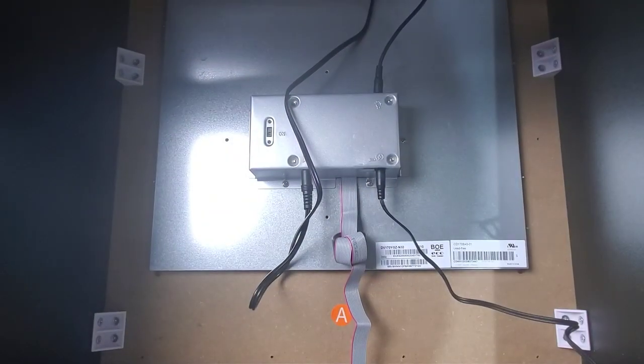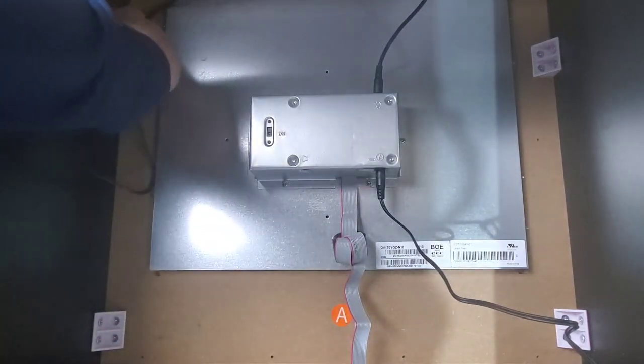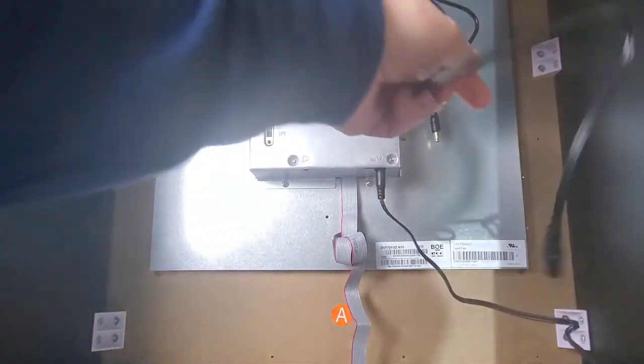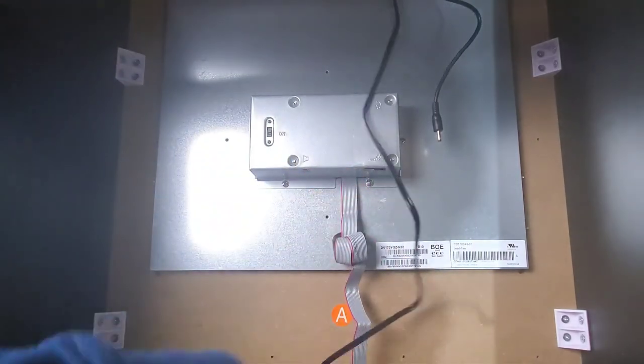Now we have to get inside the PCB - I'm going to readjust the camera so we can get a better look up inside there. There's the main PCB housing right here. I'm just going to remove the rest of these wires to get them out of our way, and this is your power so we'll just take that one out for now.